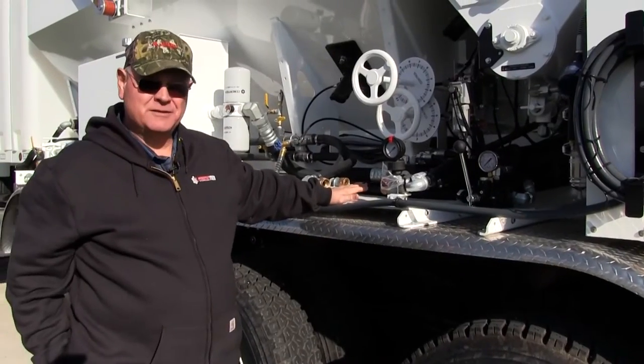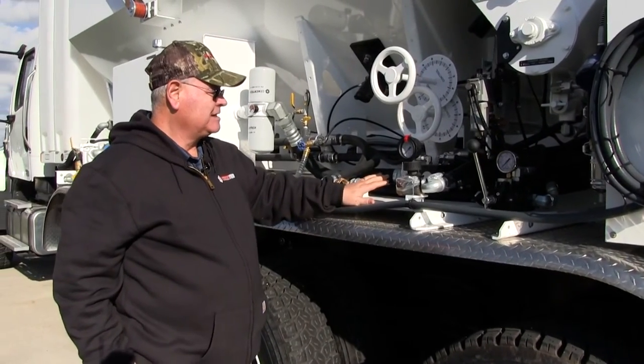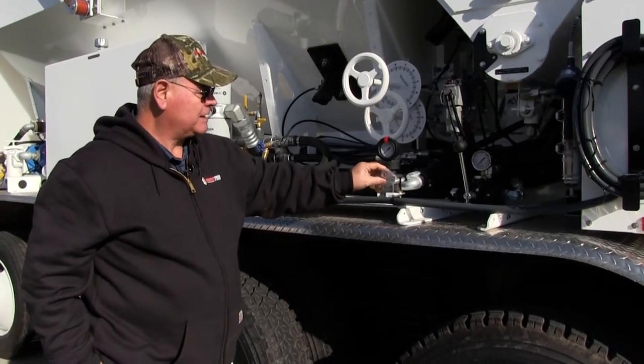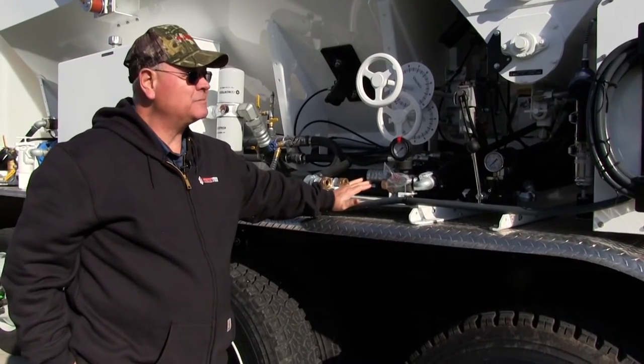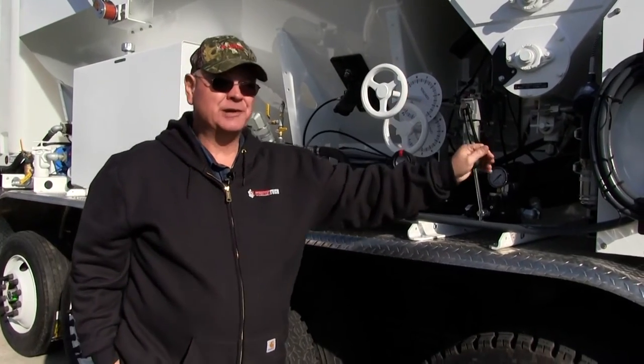The recording meter is normally in the cab, but it's been taken off due to freezing. This is where the recording meter will go — there's a plug right here to plug it in. This is what sends the signal — the flow rate and quantity being used — to the recording meter in the AccuPrinter 2.